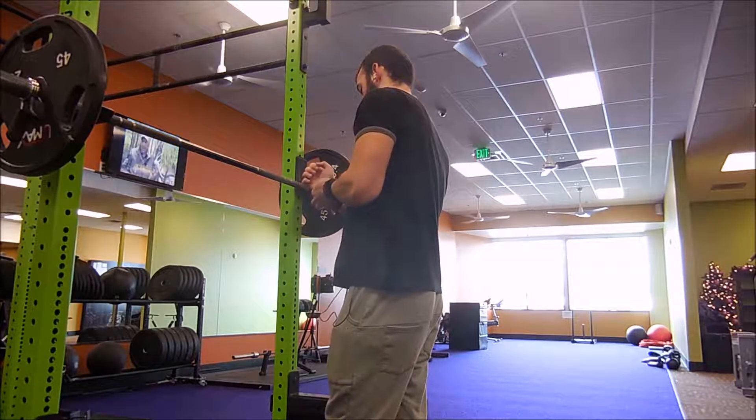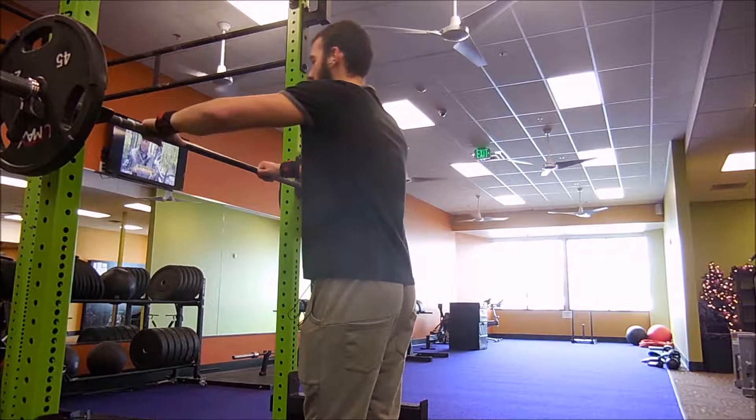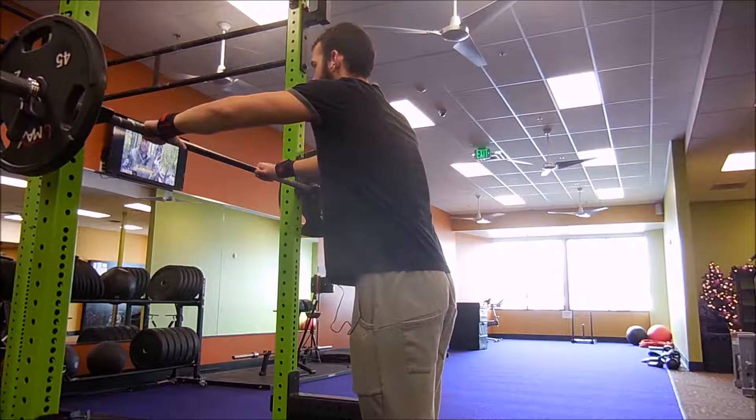Alright guys, here's my workout for aesthetics. The muscle groups being worked today are my shoulders and legs. And here is the first lift.